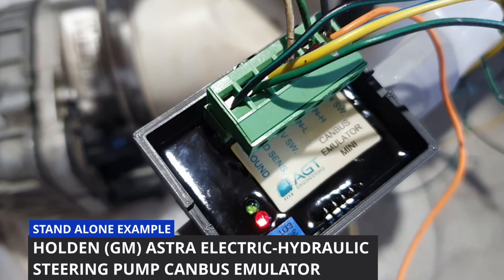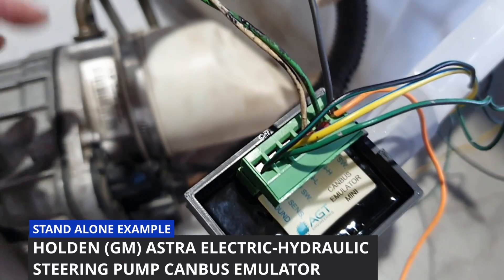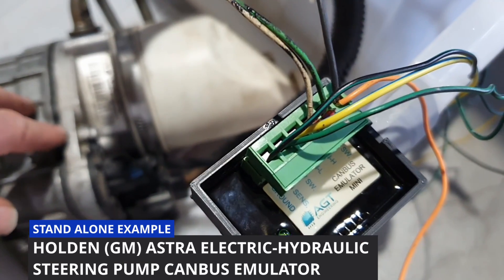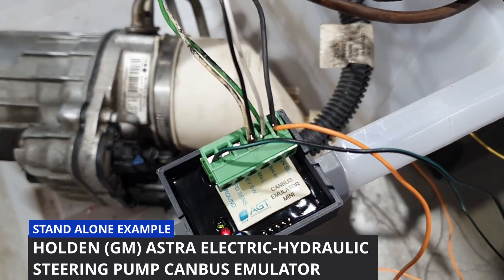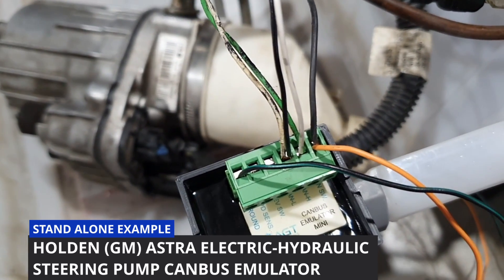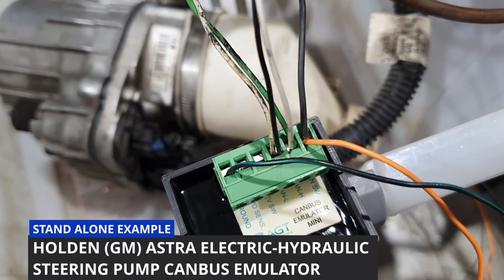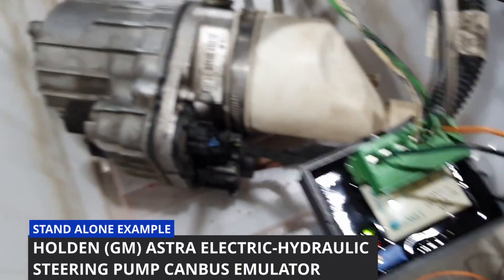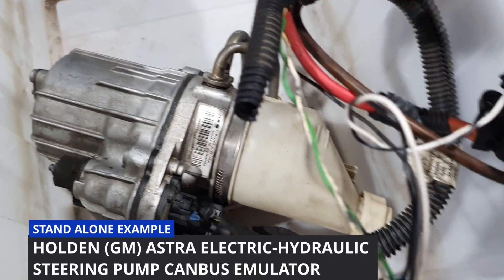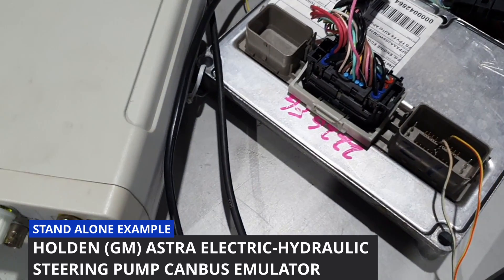The red light is the CAN bus communications to the pump. With that flashing, it means it's communicating with the pump. We've got it hooked up by CAN bus with just four wires: ground, power, and the CAN bus. The CAN bus goes to the steering pump, and we've also got the CAN bus running to the battery computer.